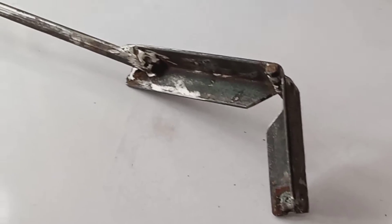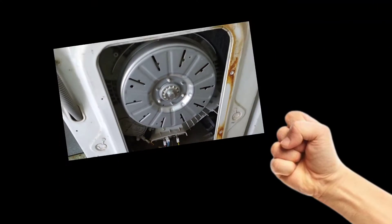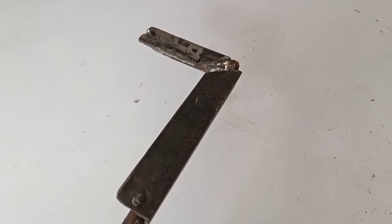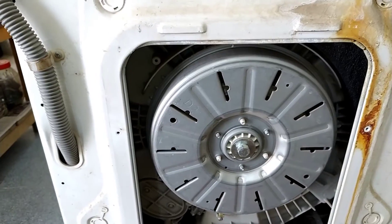Owning the correct tool to open the direct drive washer motor is important. Otherwise, you will damage something while opening the motor. That's why I will make that tool I showed you at the start of the video.